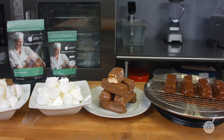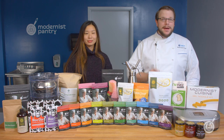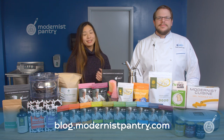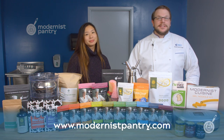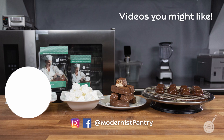You can get these recipes on the Modernist Pantry blog at blog.modernistpantry.com, and if you make them, tag Modernist Pantry on social media. Like, comment, subscribe, and hit the bell to be notified of new videos. For any ingredients seen today, visit modernistpantry.com. Until next time, they'll be in the Test Kitchen helping you create memorable and magical experiences.